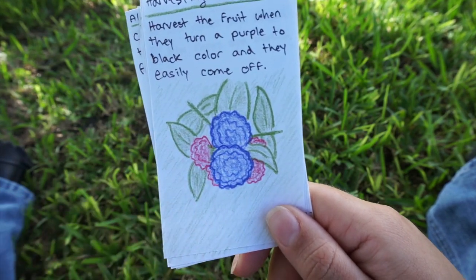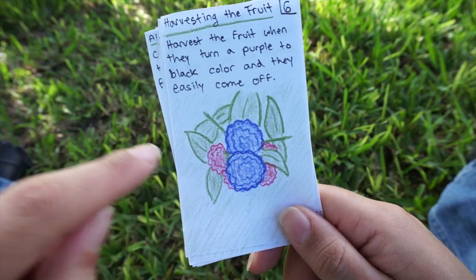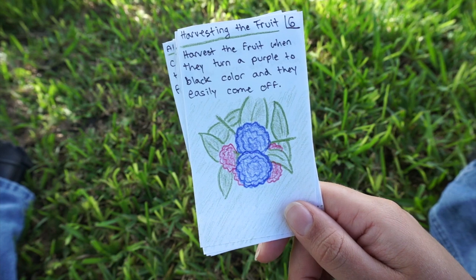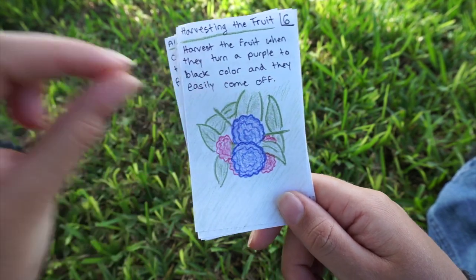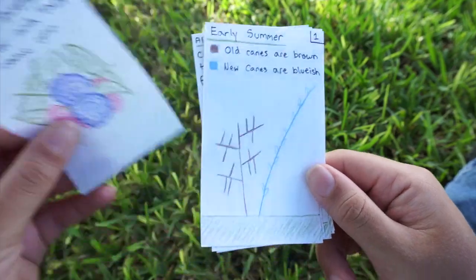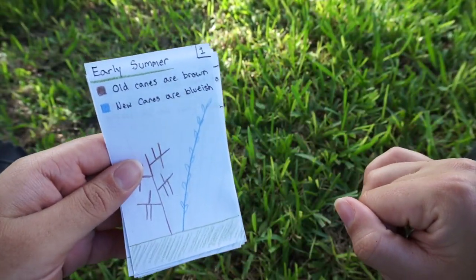The flower will set fruit — the raspberries will start red and then turn a black-purple color. You want to harvest them just when you can touch them and they just fall right off — that's when they're ready.